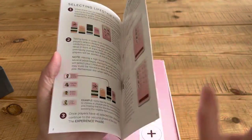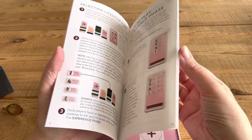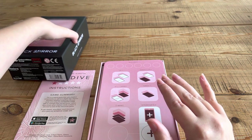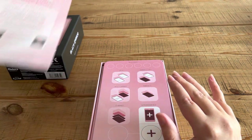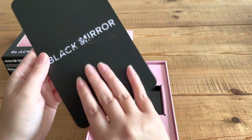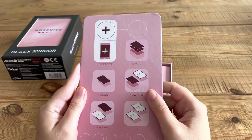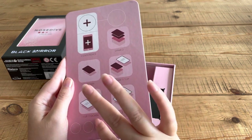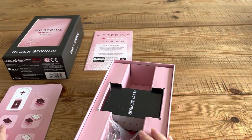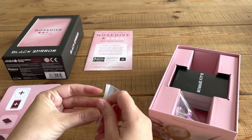I think you need the app to keep track of who is playing and how many points you have. So we have the beautiful box, an instruction guide, and I think this is like the little board. That's really cool — I think this is just where you put your tokens and cards and it basically tells you what to do. I think. We have some tokens here, let's have a look.